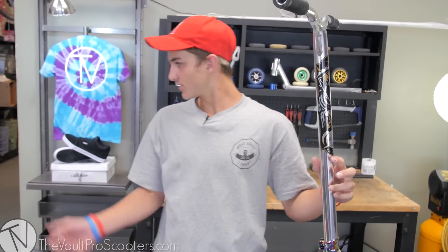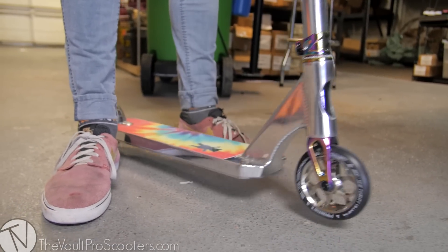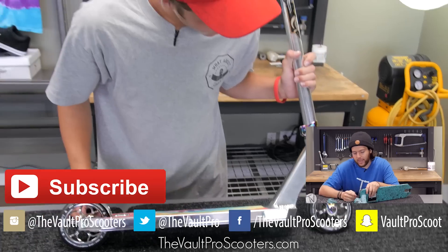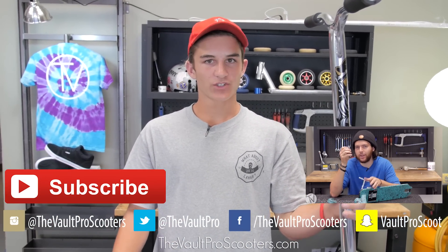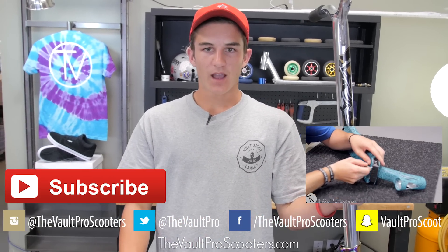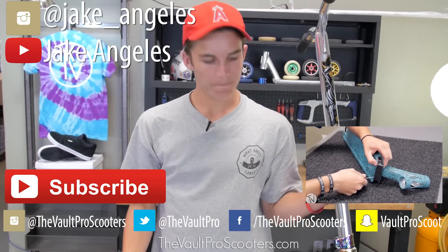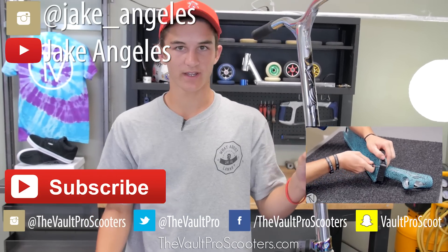Let's go do a drop test real quick. That sounded amazing! I'm really stoked on how this turned out. Comment below what you think about it, and make sure to follow the Vault on Instagram and subscribe to them below. You can also check out all my social medias — it'll be around the screen or in the description below. Guys, I don't know, this is amazing to me — hope you guys enjoyed it, see you next time!